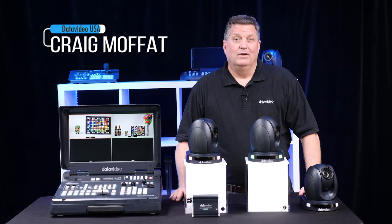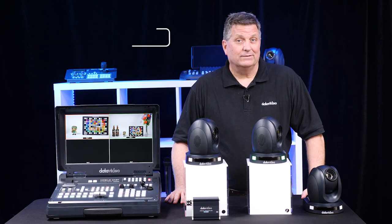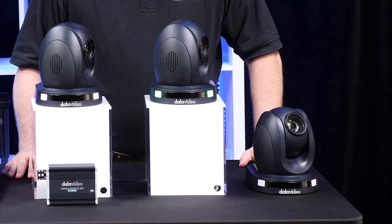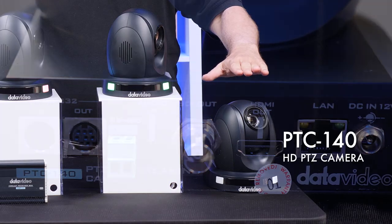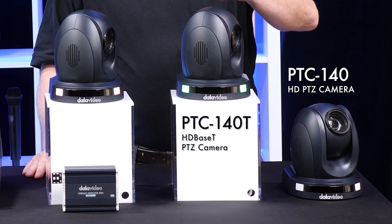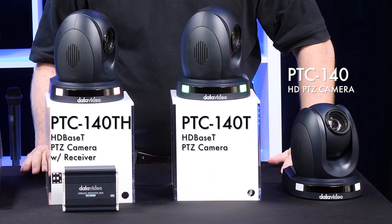Hi, I'm Craig with DataVideo. We're just getting ready to pack up to go to Infocom 2019 in Orlando, and we normally have a lot of new products to show you, but I want to focus on this family. It's a brand new pan-tilt-zoom camera family called the PTC 140. It starts off with the PTC 140, which is an HDMI SDI camera. This is the PTC 140T and the 140TH — both HDBaseT cameras.